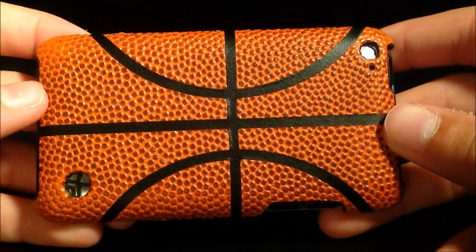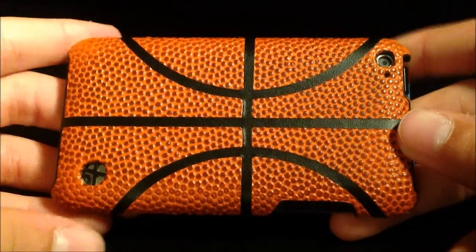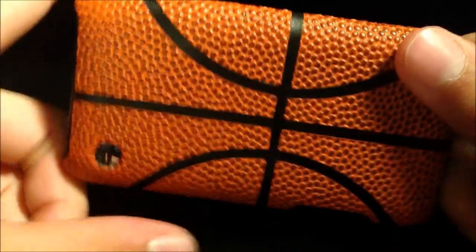What's up, YouTube? This is Epically Tech, and today I have a review of the Trexta Sports Series Basketball Case for the iPod Touch 4th Generation.